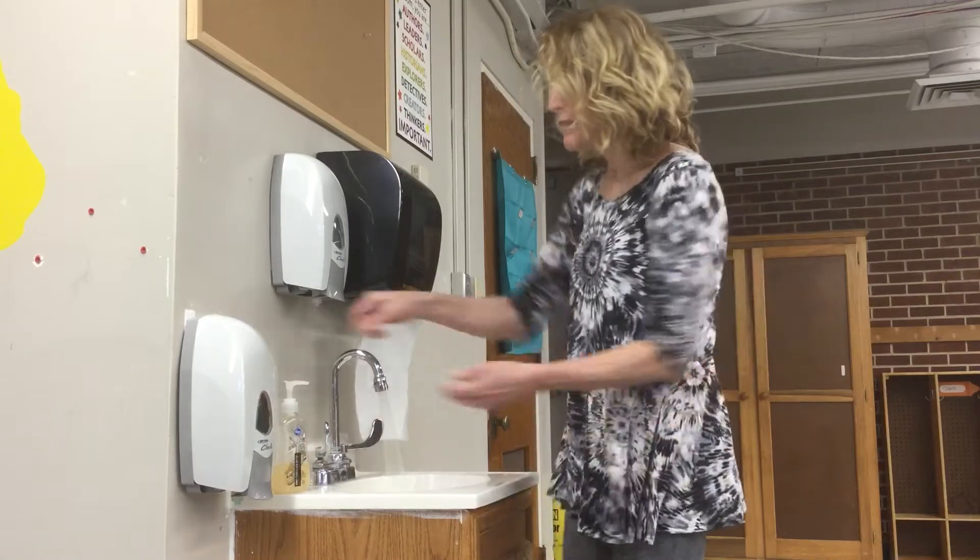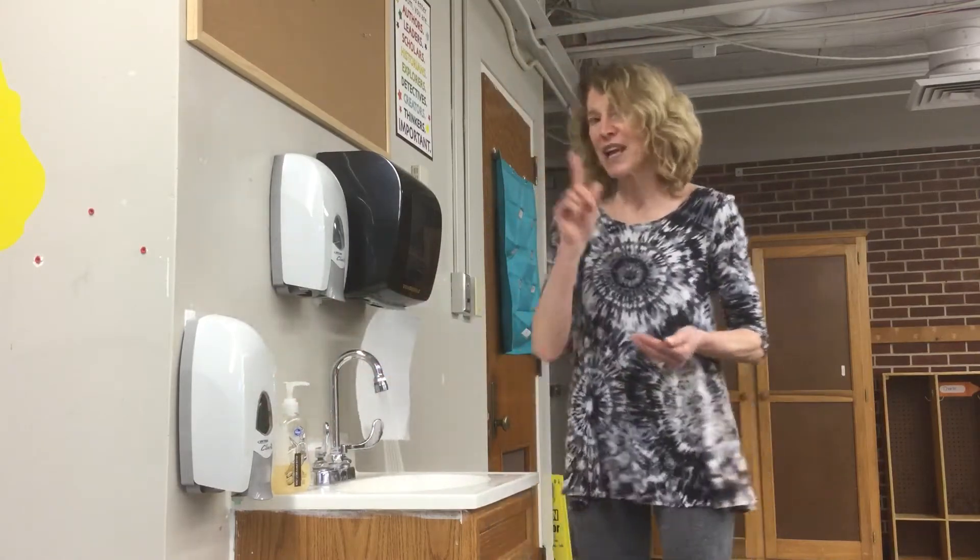So I'm gonna turn on my water, I'm gonna get my soap, and now it's time to start.